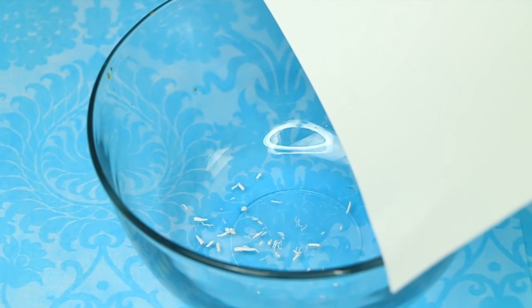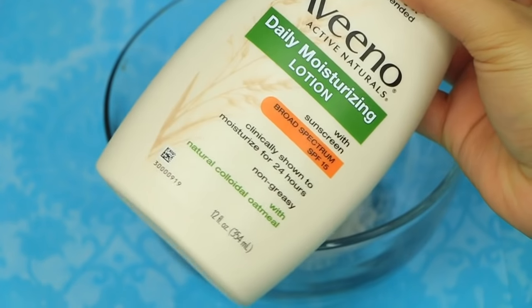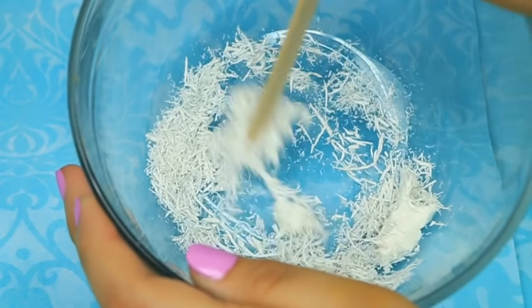We're actually gonna put lotion in this. I'm just taking some regular moisturizing lotion — it doesn't have to be a certain brand — and we're gonna squirt a few little squirts, two or three pumps, and then we're gonna mix this together.